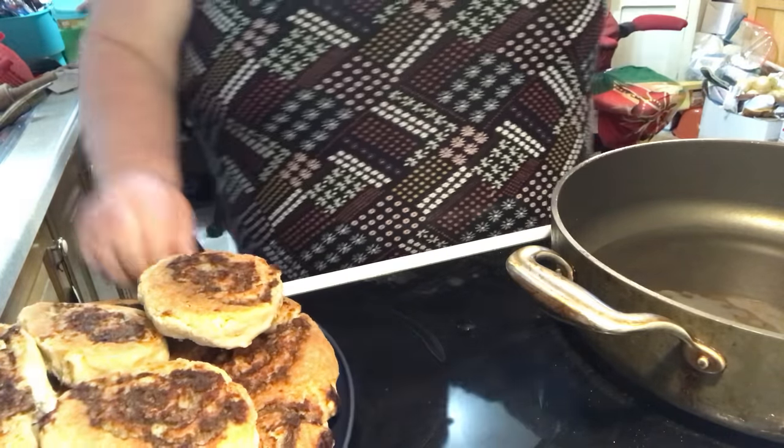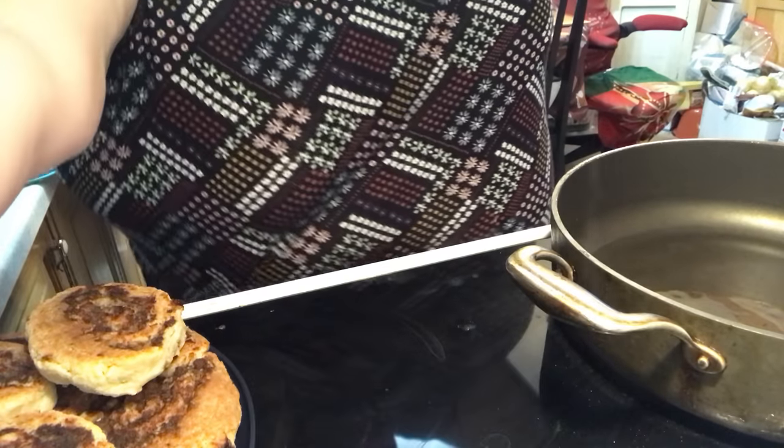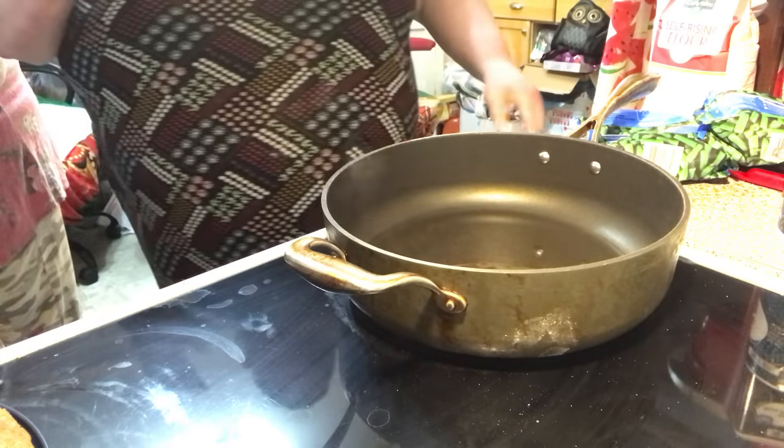Just want to make sure they get golden brown and everything gets done. So let's make the gravy now to go with it. That's what my mamma would do.